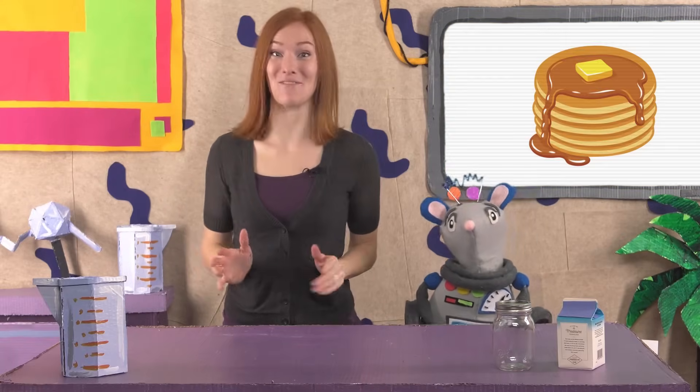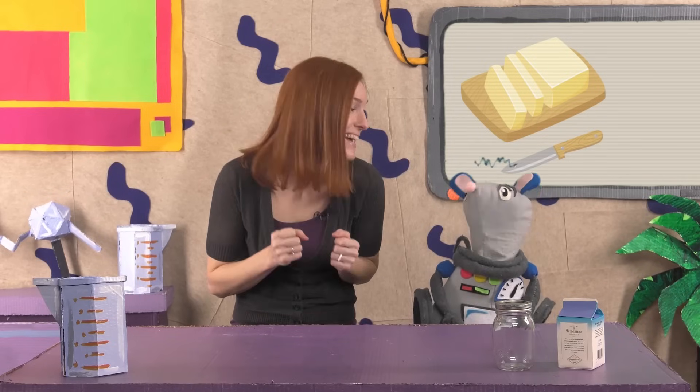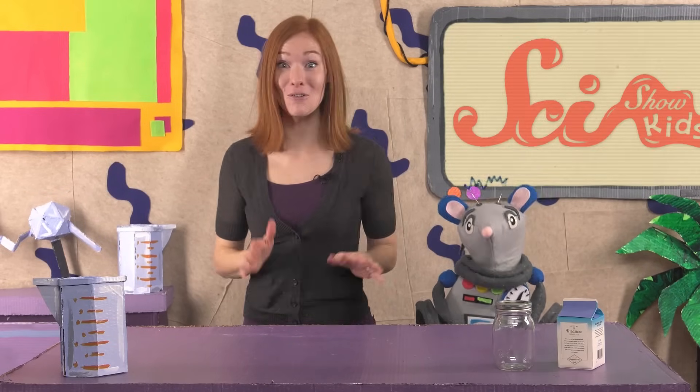There's nothing Squeaks and I like better than a big pancake breakfast! Squeaks likes his with lots of strawberries and whipped cream, and I love mine with tons of maple syrup. But there's one tasty topping that we both can't get enough of – homemade butter. We'd like to share our recipe with a dash of science so you can make your own butter, too!